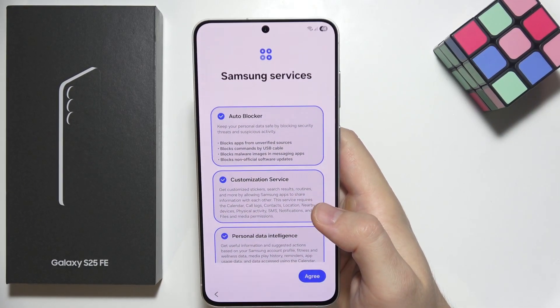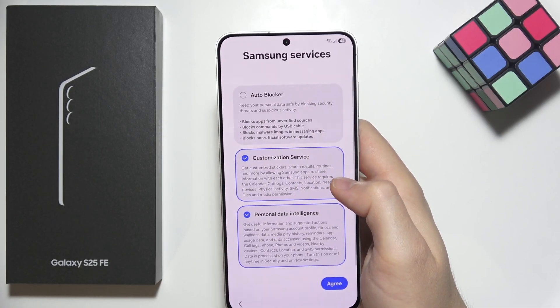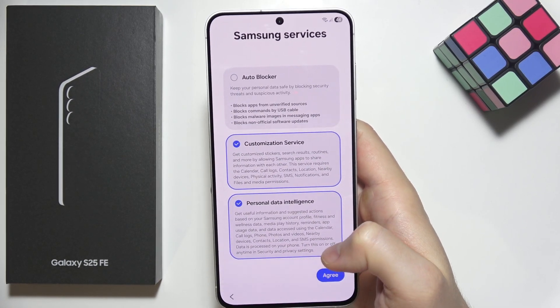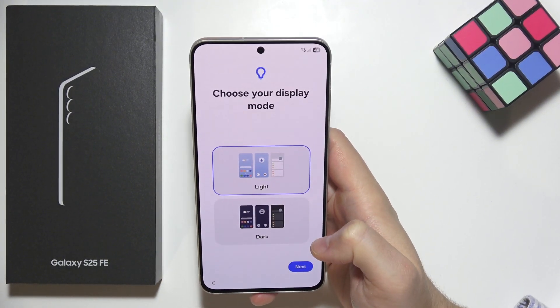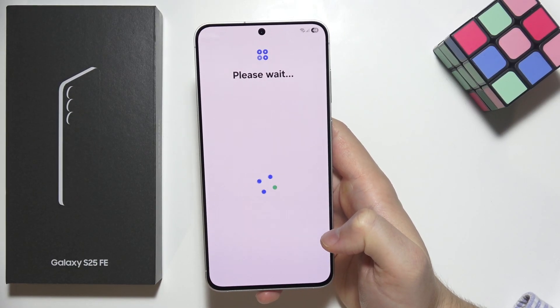There is also an option for automatic block — I recommend turning it off. There is an option for customization services you can leave on, and personal data intelligence which you can also leave on. Click next, and here we have two options: light mode and dark mode. In my case I'll go with light.